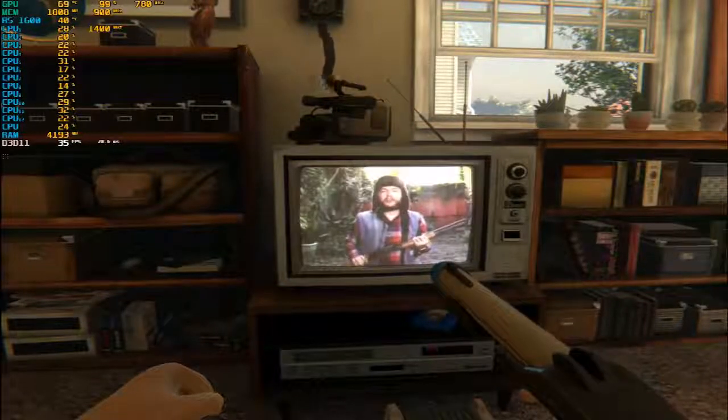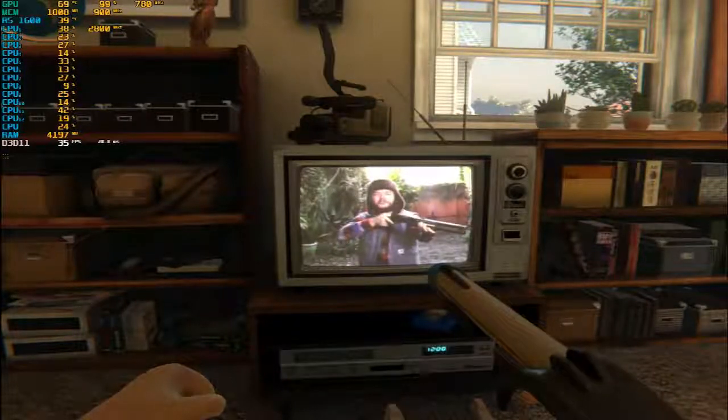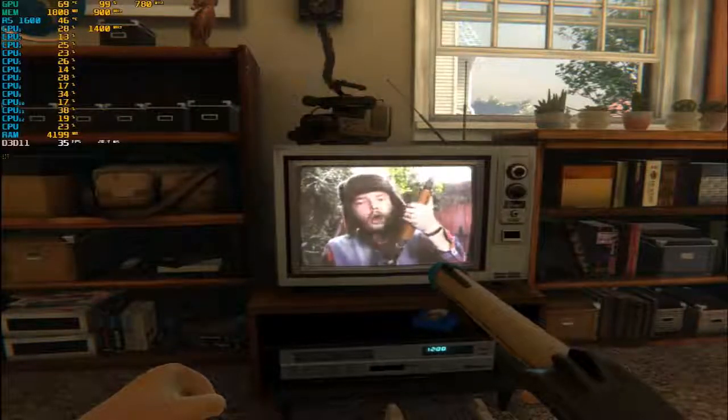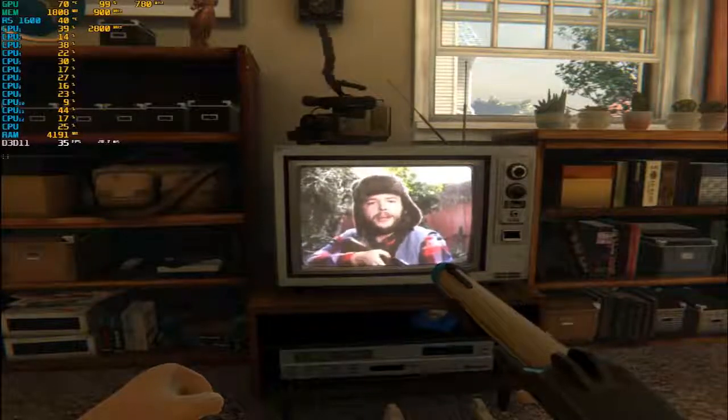All our shotguns come preloaded, so to start shooting all you got to do is aim it and pull the trigger. Now to keep shooting, all you got to do is place your hand on the pump of the shotgun and rack that baby. Now you got another round in the chamber and you're ready to shoot.